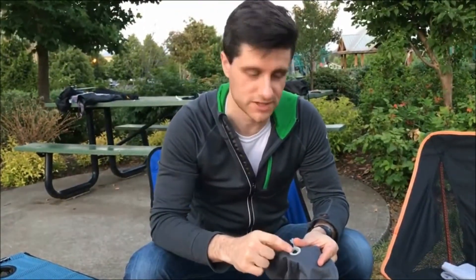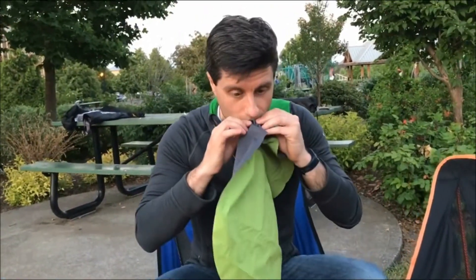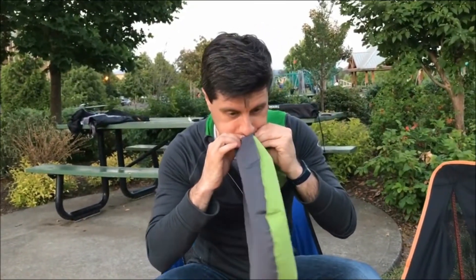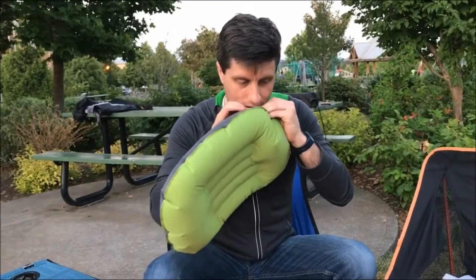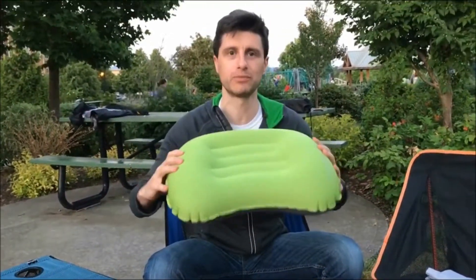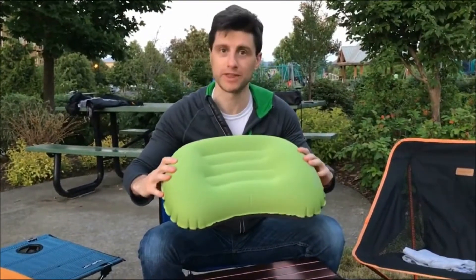When you're inflating the pillow, you'll want the valve button in the up position. After it's in the up position, you just simply fill it with air — it should take about three breaths to completely fill the pillow with air.